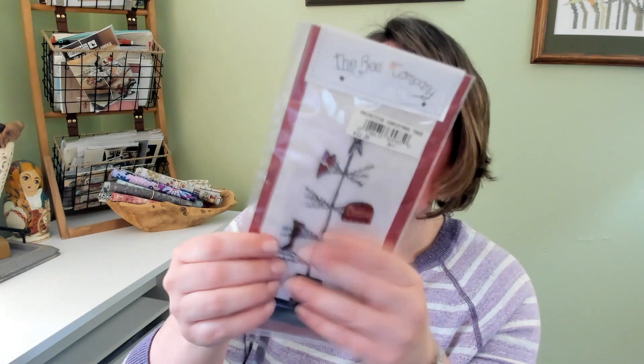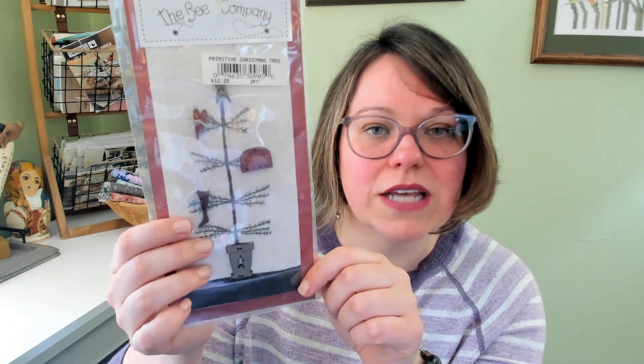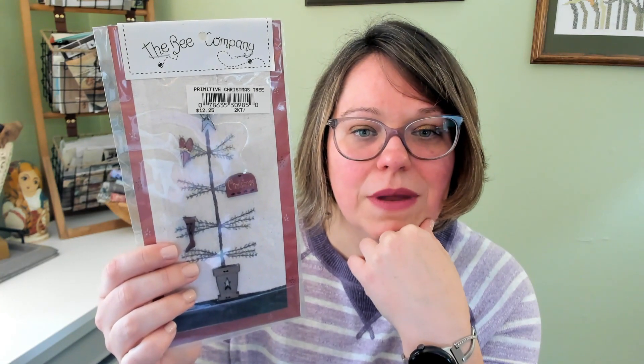This is one from the Bee Company that I've actually had for quite a number of years — I picked this up at a quilt show, probably 10 years ago. It's a very simple piece but it comes with some of their classic wooden buttons. It is a primitive Christmas tree, and it comes with the ribbon, the fabric, the pattern, and each of the buttons as well. That is Primitive Christmas Tree by the Bee Company — I think it will be an easy stitch.